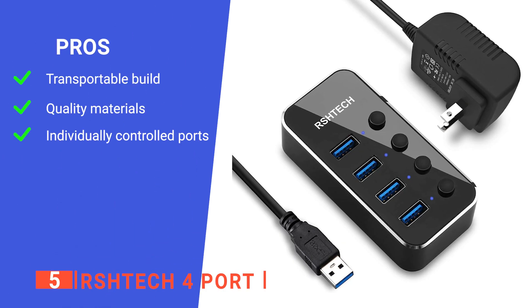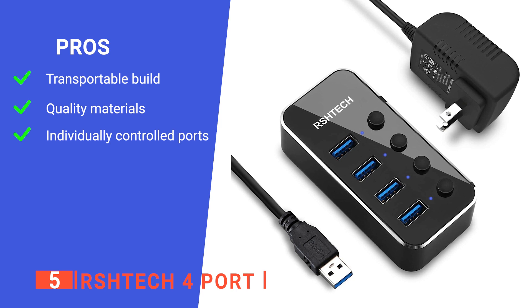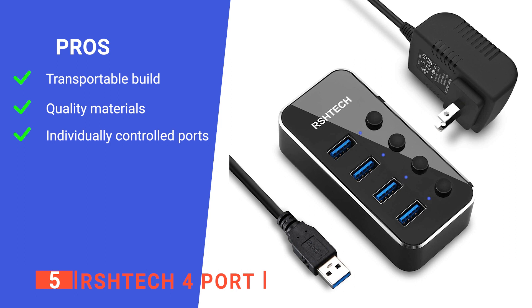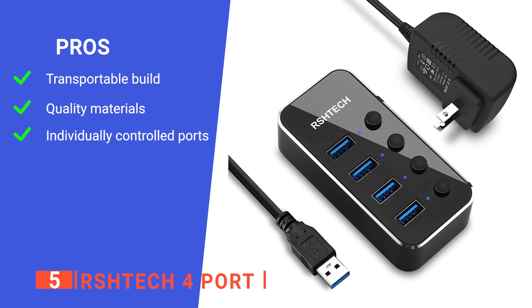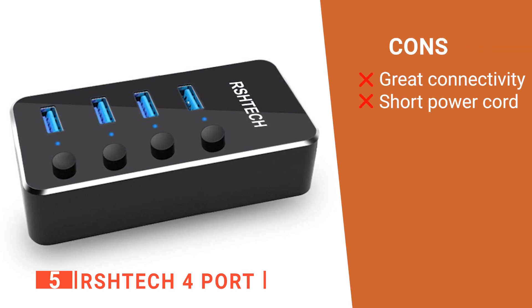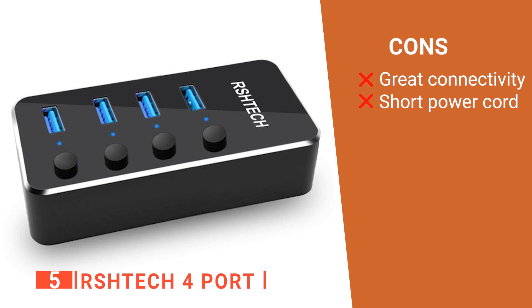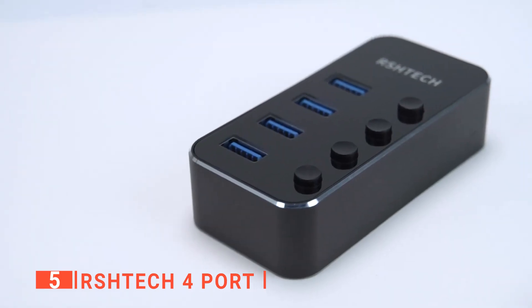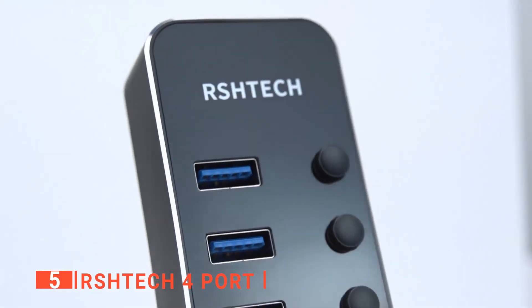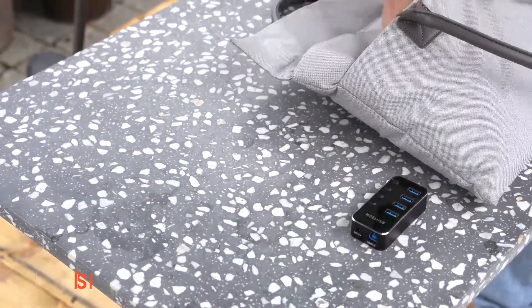Its pros are: it is lightweight and portable, it is made of high-grade aluminum alloy and ABS material for premium protection, and it has four USB ports that each have individual power switches. However, its cons are: it interferes with the connectivity of some wireless devices when nearby, and the cable could be longer. The RS-H-Tech 4 port is recommended for those who want a compact powered USB 3.0 that is convenient to carry around and use anywhere.